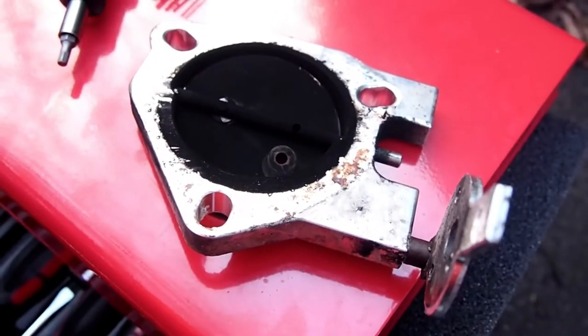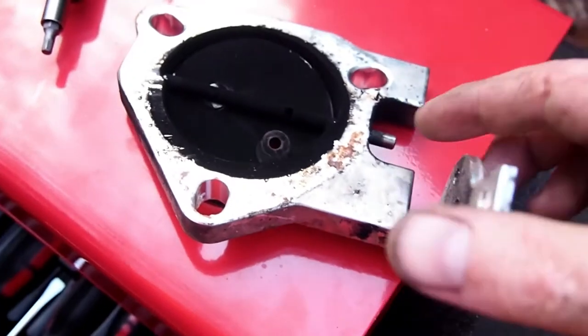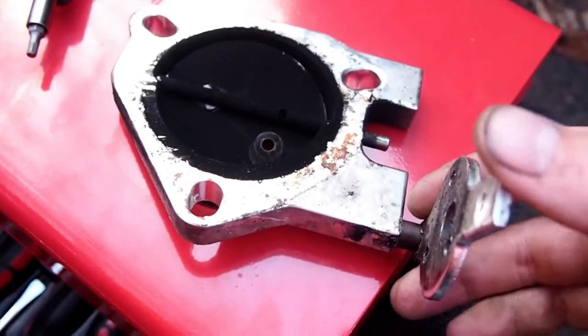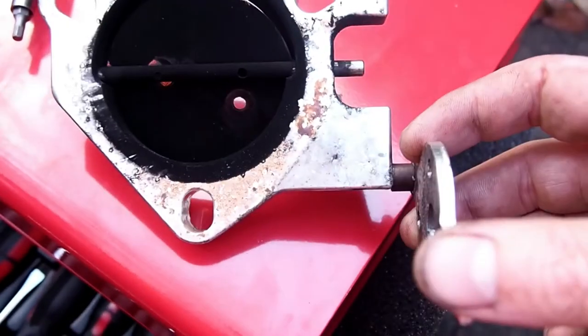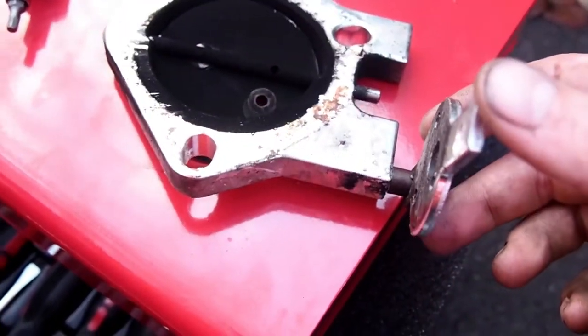So I managed to get it off the car. As you can see, there's no motor — completely gone. Not carbon build-up or anything. So I'll just try and rectify that.